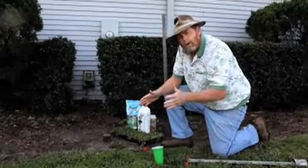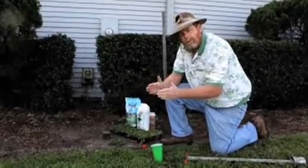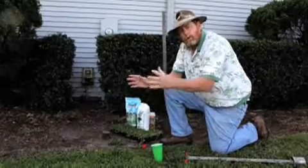Depending on how fast you want a lawn, you would place these at different spacings. You can go as close as six inches, 12 inches, or on 18-inch centers.